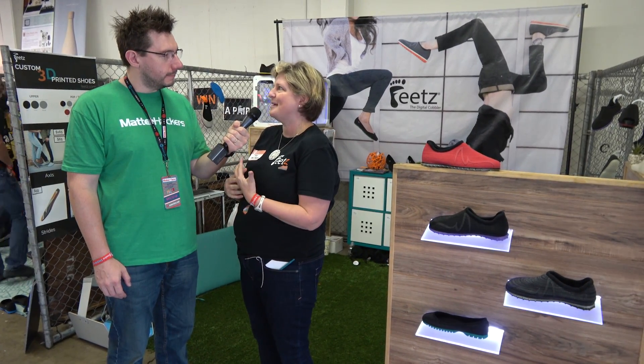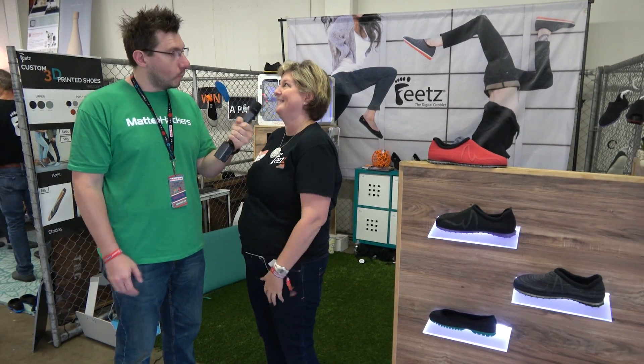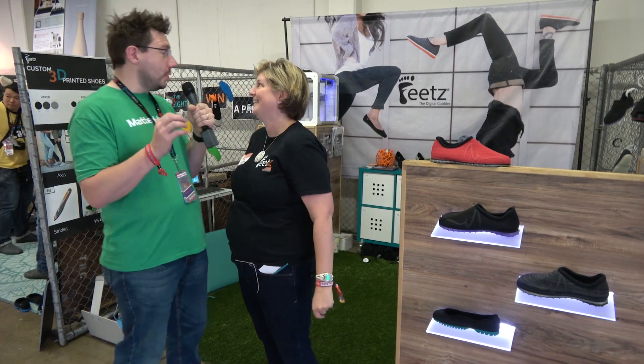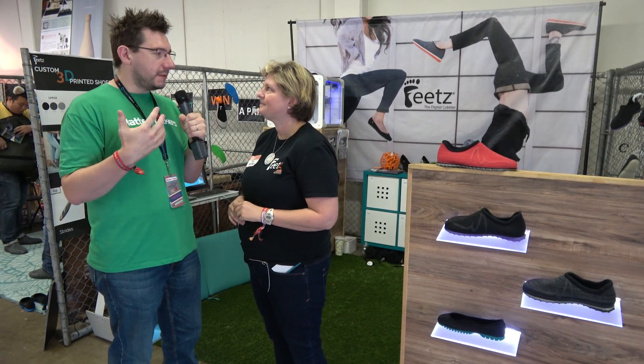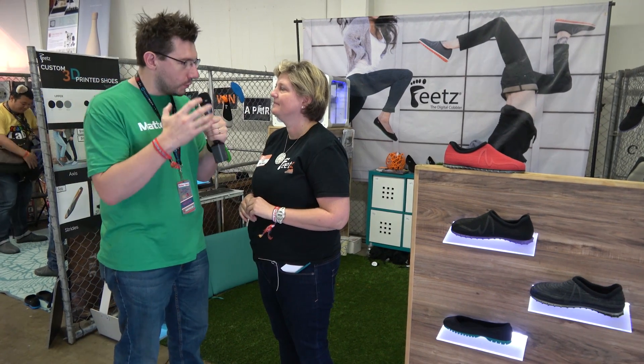I agree, 3D printing is great, and printing shoes is awesome. What's the process? If someone such as myself said, hey, I would like to get a pair of 3D printed shoes, what would I do?